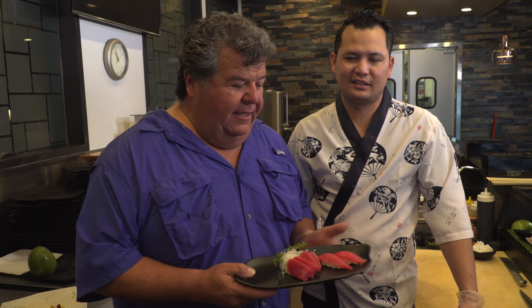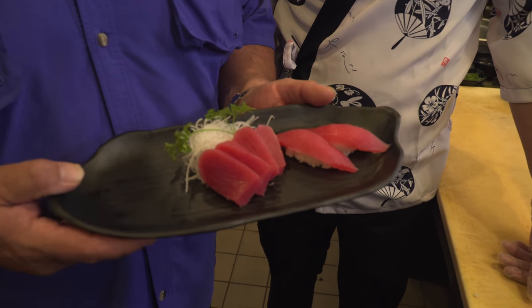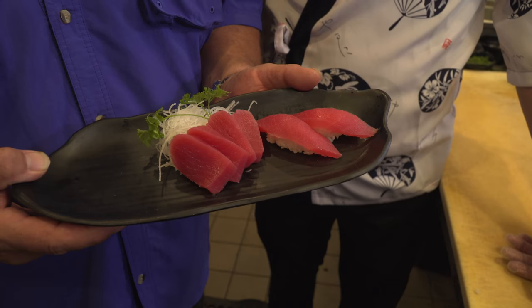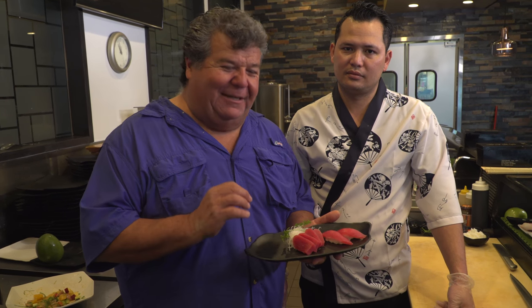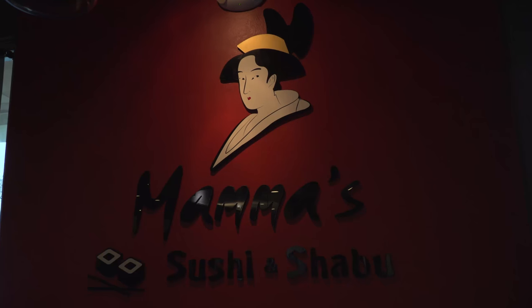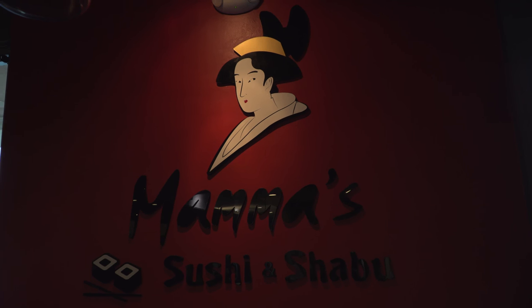This is an example Pat did for us, showing the difference between cutting bluefin tuna for sashimi and cutting it for sushi. Sushi, of course, means you'll have the rice on it and a little piece of wasabi underneath. Both ways are delicious — bluefin tuna always tastes great. But I wanted to show you the difference in the way you cut it. I watch people all the time on the boats just hack away at it, and it's sad to see them butcher a really nice bluefin tuna. This is the way you do it.